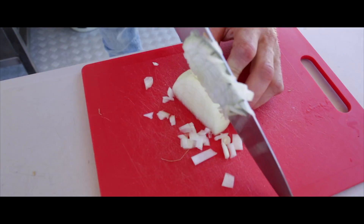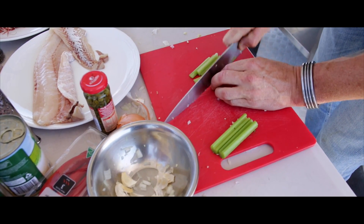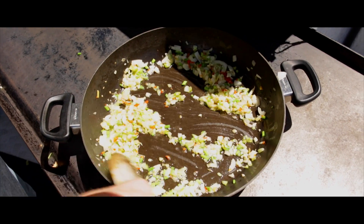The Sicilian fish soup is super easy. Chop up some onion, fennel, some chilli, some celery and some garlic, and cook that off — sweat that off for about 2 or 3 minutes.